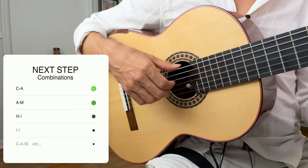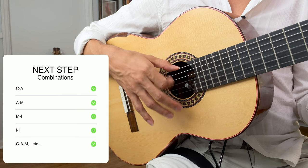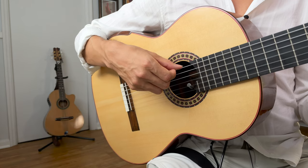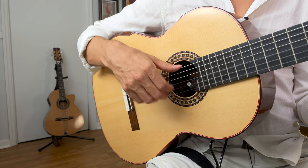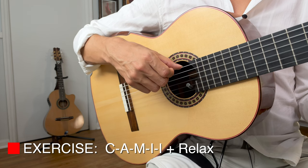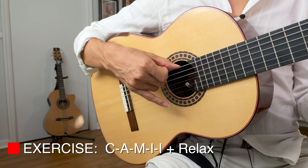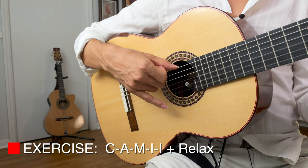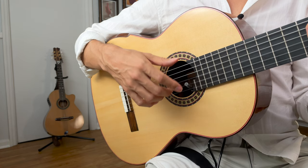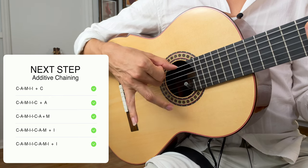Just like the other ones, you want to start combining each movement: C, A, then C, A; A, M, then A, M; M, I, then M, I; then I, I; then multiple fingers — C, A, M, and so forth. Eventually the full sequence: C, A, M, I, I — relax. Let's try all of them together, really nice and slow: one, two, three — C, A, M, I, I — relax. Repeat the full C-A-M-I-I sequence a few times. Like the others, you want to start combining fingers from the next sequence to start building a more continuous loop.